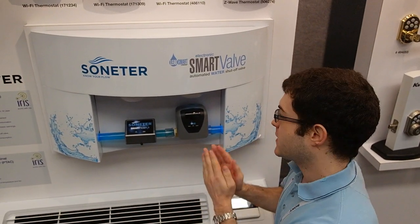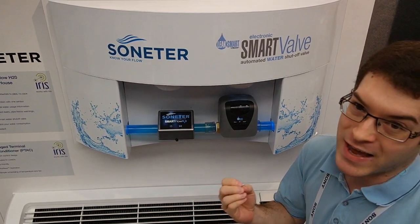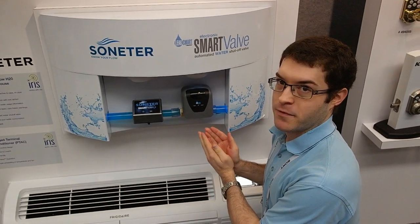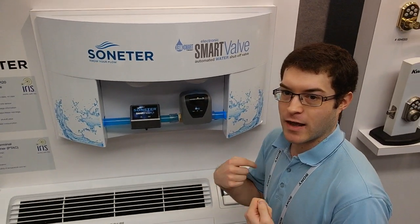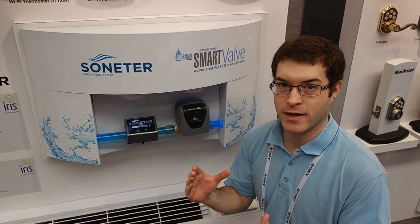So what you're going to do with this device: cut it onto a pipe, install it yourself, or get someone to help if you're not that handy with a soldering iron. This will measure the water flow coming through the pipe of your choice. If there's a lot of flow irregularity — something that might be leaking — it will send a notification to your smartphone, or you can set it to shut off automatically beyond a certain point.